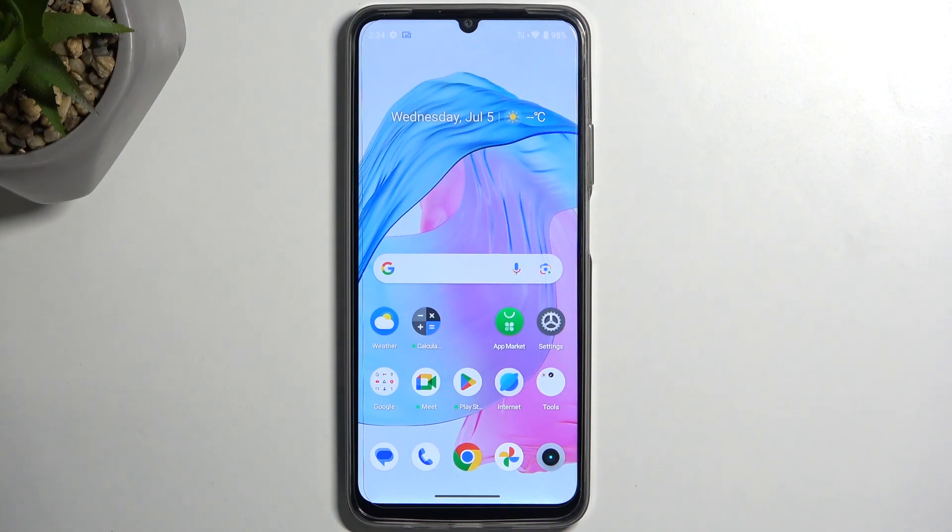Welcome. In front of me is a Realme C53 and today I will show you how you can enable the power saving mode on this device.